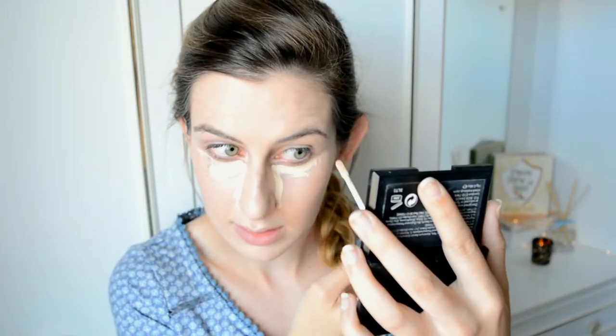I'm going to use the concealer on my chin, on my cupid's bow, down my nose, and a little bit up there. I'm going in with the Real Techniques Contour Brush — I don't use brushes for what they're named for, but this is just perfect for blending. I do about three swipes under the eye. For blending the concealer under my eyes I normally use a sponge — just a cheap beauty base sponge. I love this concealer.